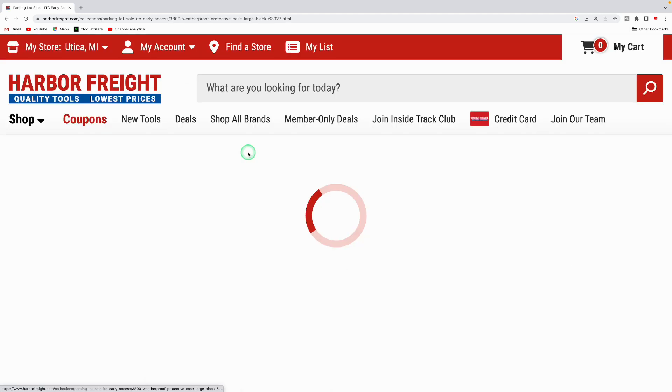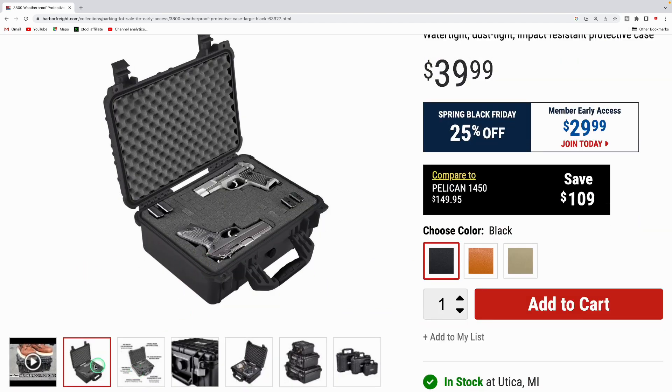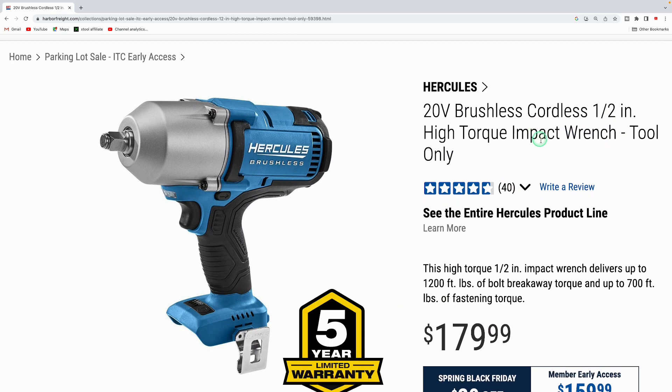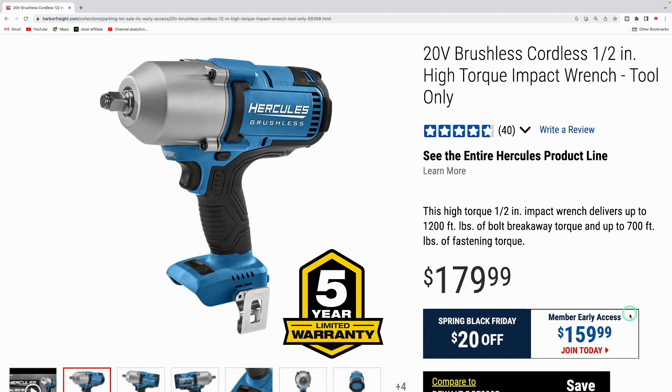The Apache 3800 weatherproof protective case — the large version — is $29.99. The foam inserts are customizable little squares, great for firearms, cameras, or electronics. The Hercules high-torque impact wrench has 1,200 foot-pounds of breakaway torque and up to 700 foot-pounds of fastening torque, a step below the ultra torque, available for $159.99.